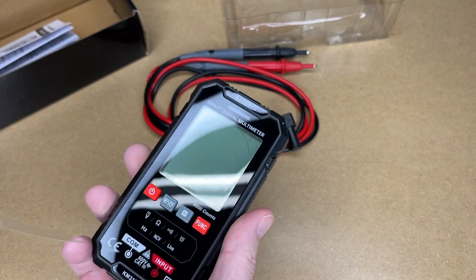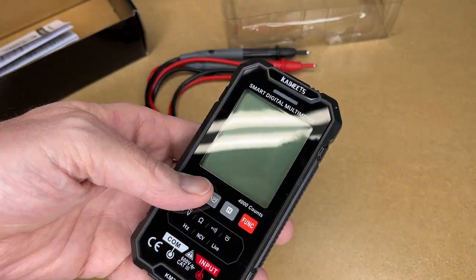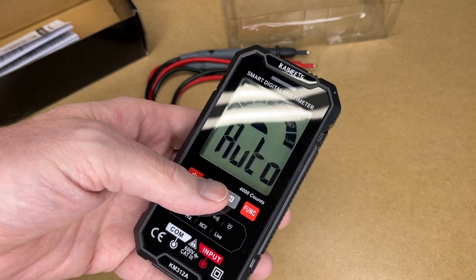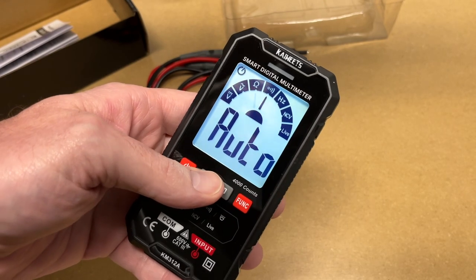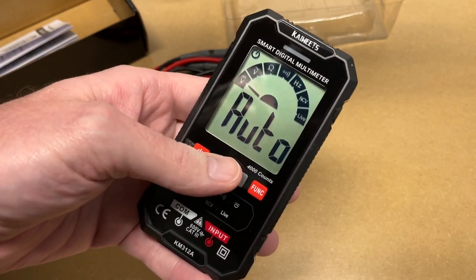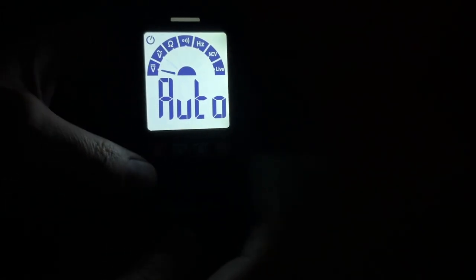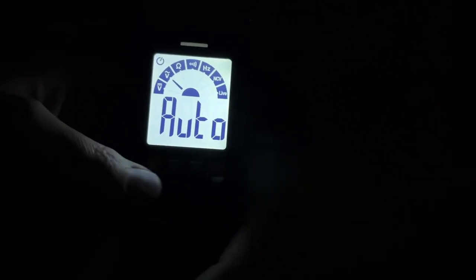There's also plastic on the front — I'll pull that off. This has an LCD display. I'll hold the button down to turn it on, then press the backlight. In the dark with the backlight on, you can read it from the side fairly easily. However, if you tilt it up, there's an angle where it gets harder to read. So that's something to keep in mind: if you need to lay the meter flat and read it from above, you could have trouble. But reading it from the side, you should be good to go.